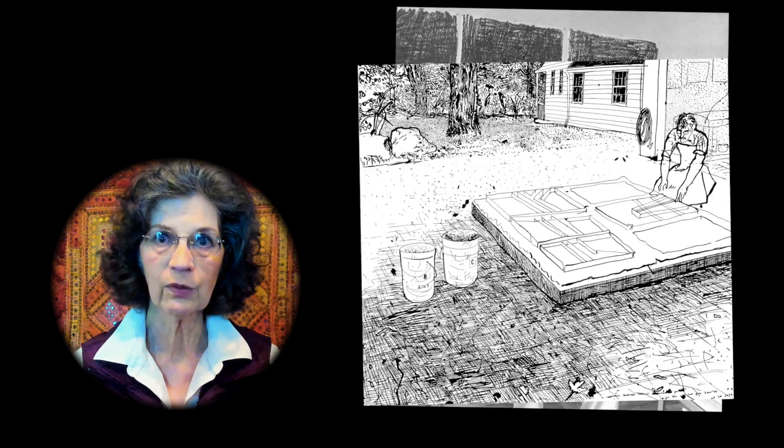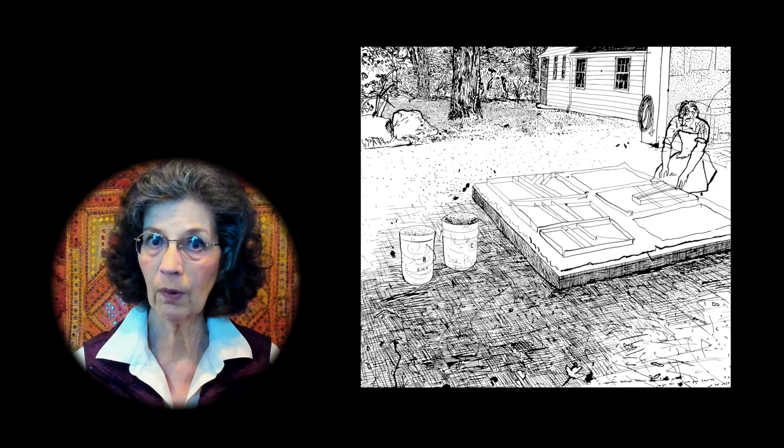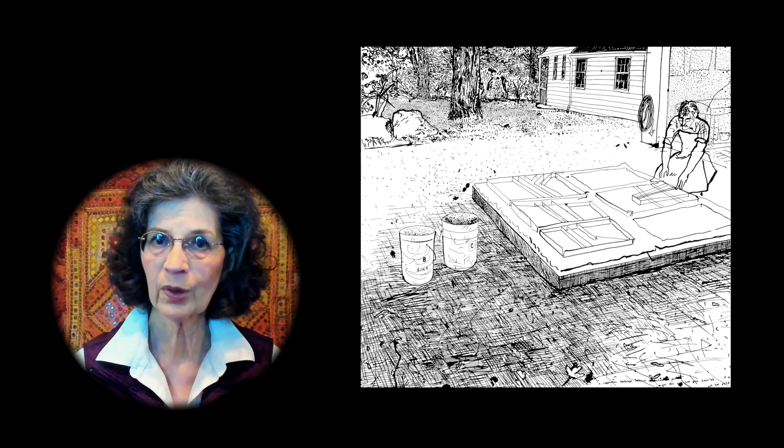The second mystery is simply, why? The choice of such a cumbersome medium seems at first to be at odds with Hockney's gifts. His controlled, lyrical line can be so impressively descriptive that the decision to trade that sublime mastery for unruly mounds of wet paper pulp cries out for explanation.